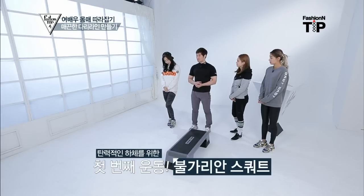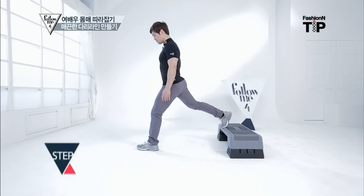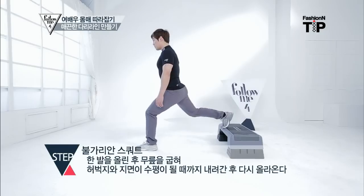The first exercise is a squat. People who have a disc don't want to be able to go. I'm going to sit down the back of my feet slowly and sit down the back.